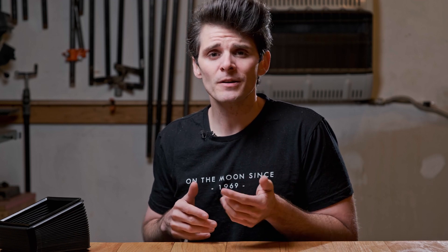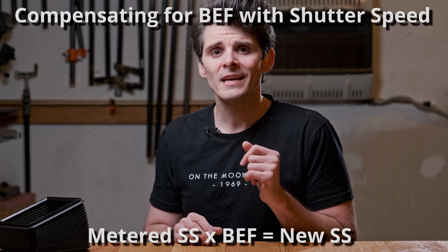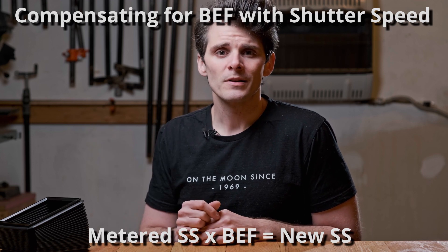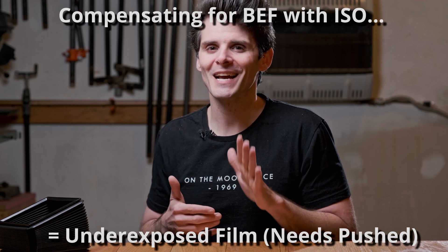Once you know your bellows extension factor, you can rely on aperture and shutter speed to compensate. If you prefer aperture, take the log base 2 of the bellows extension factor — that tells you how many f-stops to open up. Or multiply the bellows extension factor by your effective shutter speed to get the new reading. I don't really consider ISO an option because the cost of sheet film has me not wanting to experiment with push and pull processing unless I really know I can get away with it for certain scenes.